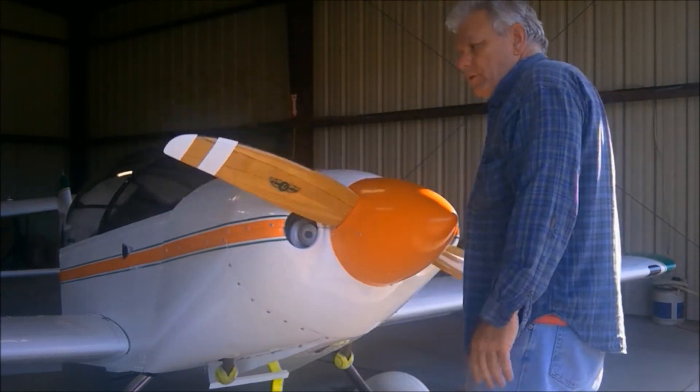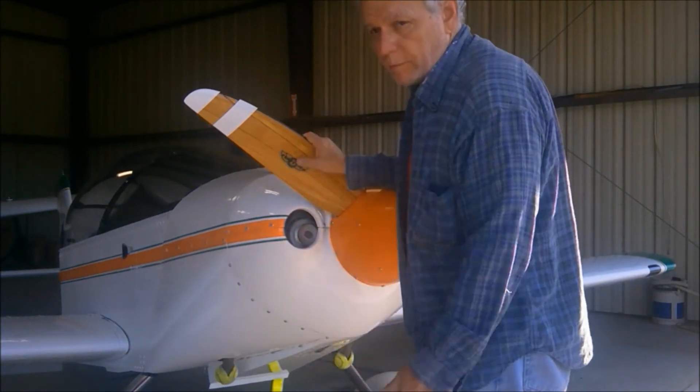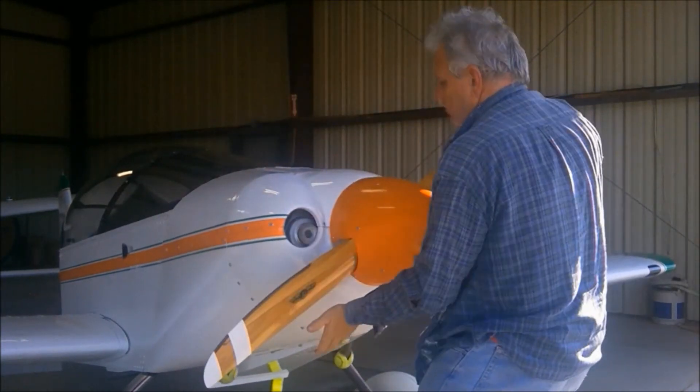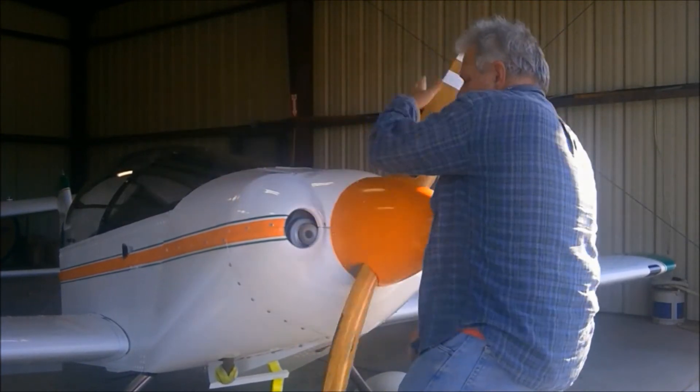If you know the position of the propeller at top dead center, coming up on top dead center, then you'll know — if you find a cylinder that's softer than the rest — you'll know which one it is: 4-5-2-3-6.